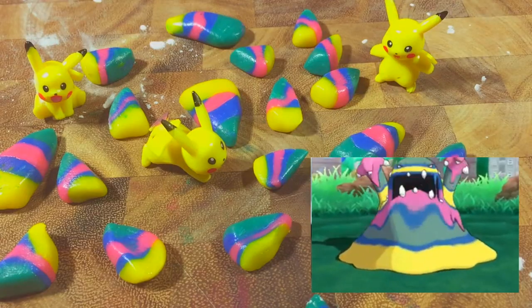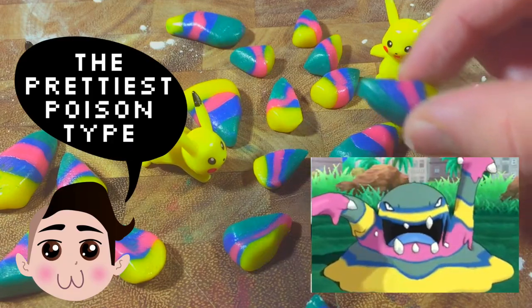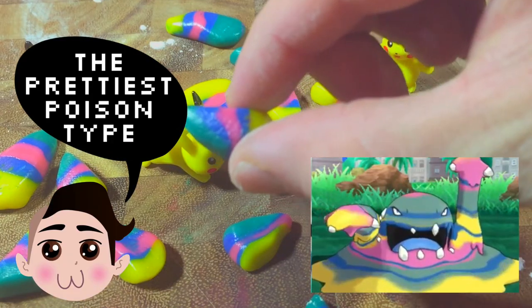Allow them to dry completely, a few hours, and then they're ready to eat! Yum! Much better than the crappy waxy kind you get on Halloween. And they look like the sexiest Pokémon ever — Alola Form Muk!